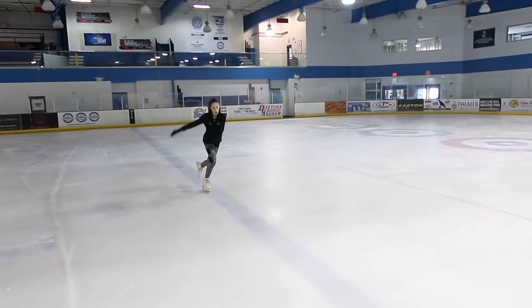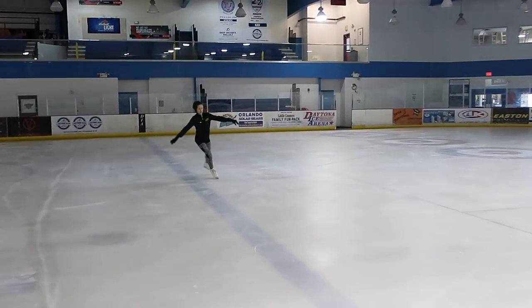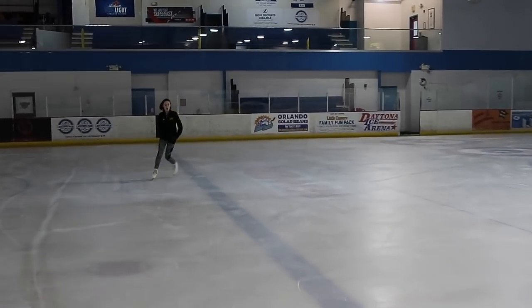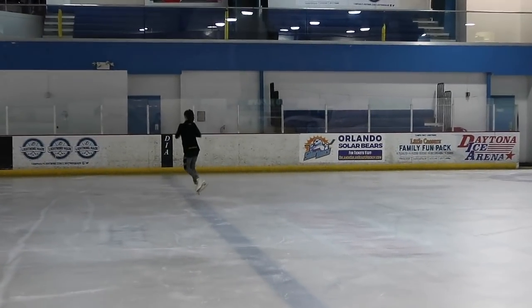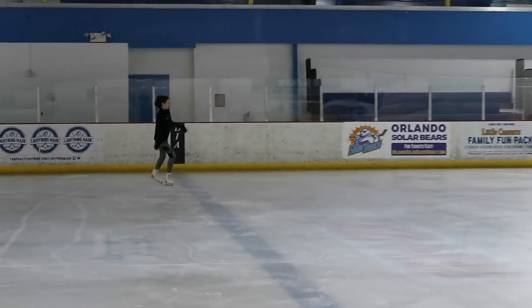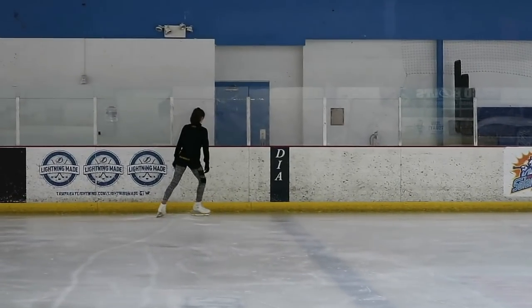If I was to give you guys a tip on this, I would say don't lean forward so much. You want to keep your back up straight and your air position nice and tight, because if you lean forward — since you're landing forward — you're going to fall forward. And if you fall, you're going to get really hurt, because going forward you're just going to fall forward, which hurts so bad. So just be very careful when doing this.